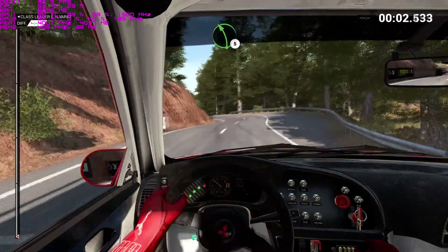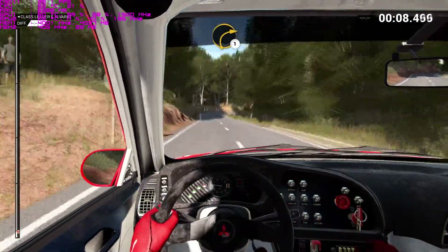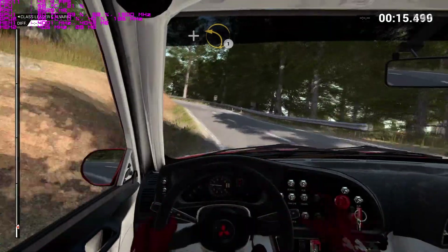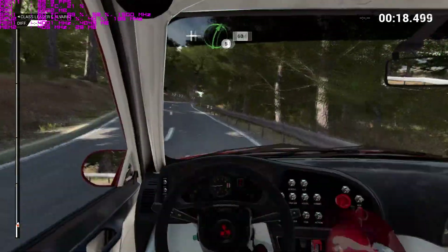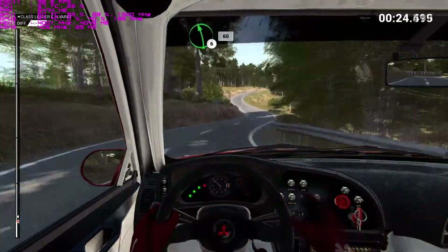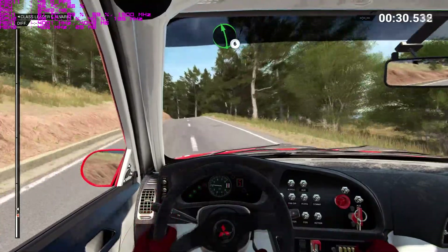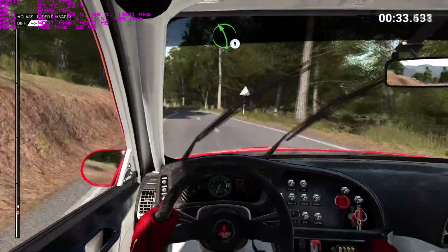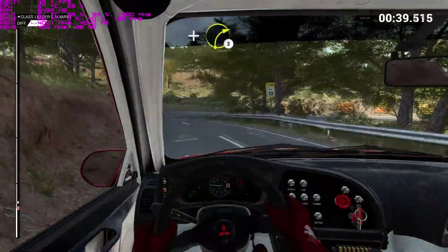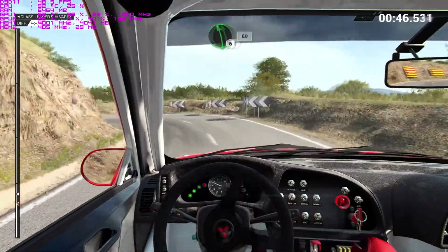Left five. Right five. Sixteen. Right one. Crest. Left two. And left one. And right three. And right two. Into left one. Left six. Sixteen.